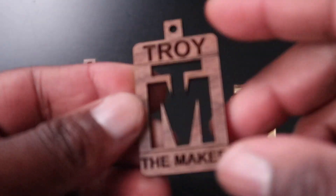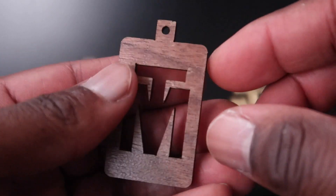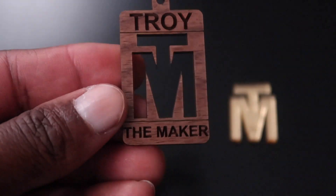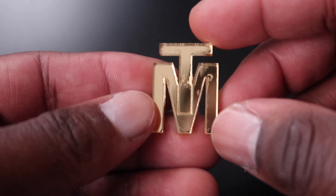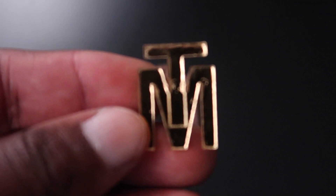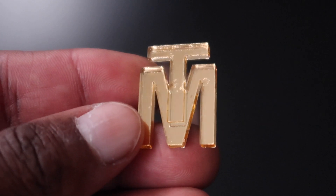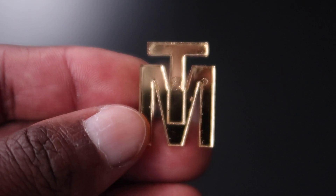So we got everything cut out. I really like how this turned out — when I tell you that walnut looks so good, it just looks really really good when you engrave in it. The gold mirror acrylic I really like too. I just need to probably mess with the settings a little bit when it comes to getting really close to it, because as you can see it started to melt a little bit.